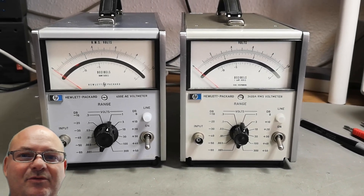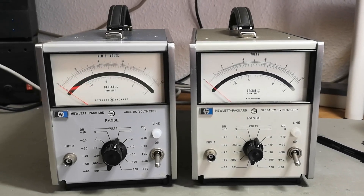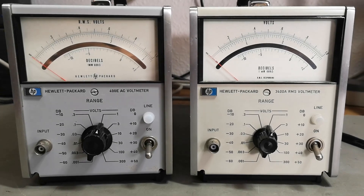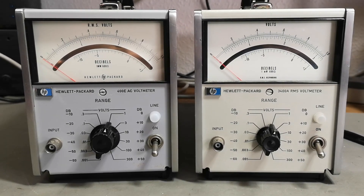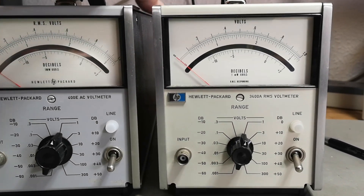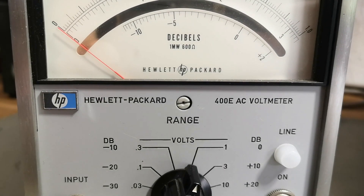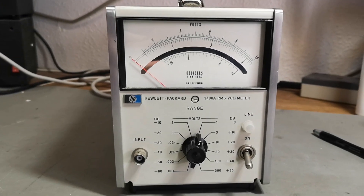Welcome to a new test and teardown video. This time we're going to look at some Hewlett Packard RMS voltmeters. I'm going to make two videos because those instruments are actually very different inside, and it's the inside I'm mostly interested in. On the outside they're extremely similar. They're from the same time period, 1964-65 all the way to 1980. The first video is about the 3400 RMS voltmeter, and the next video is about the 400 AC voltmeter, so if that's what you came for, skip this one and go straight to the next video.